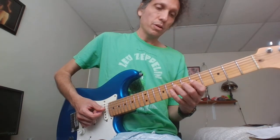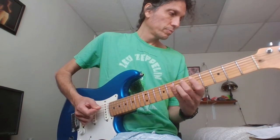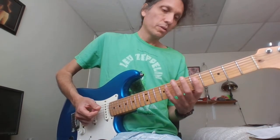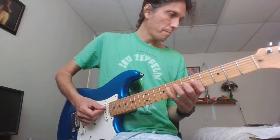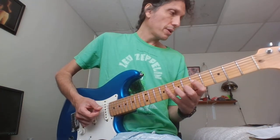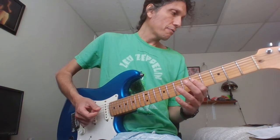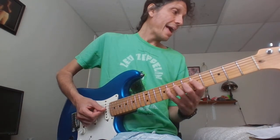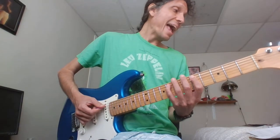Alright, now I'm going to go... So that was 7, 8 on the D, then 5, 7 on the G. Then 8, 7, 5 — this is the D now. Then 7, 8, 7, 7, 5 on the D, then 8 on the A.